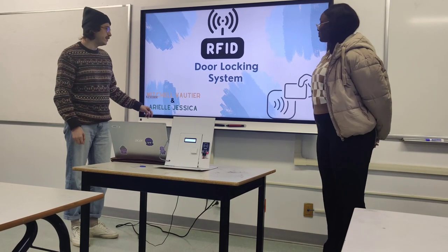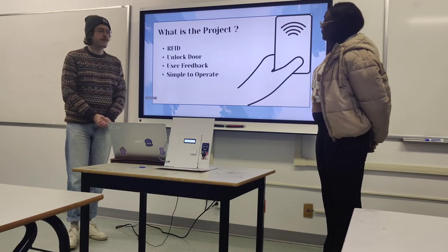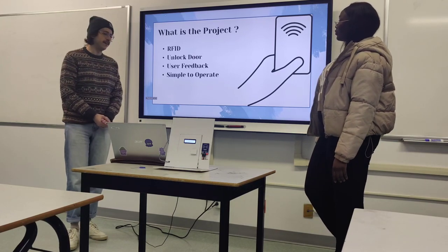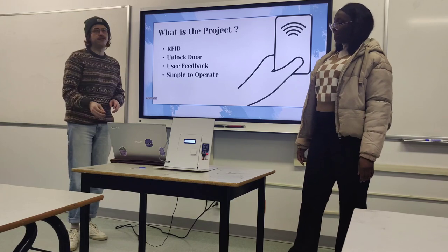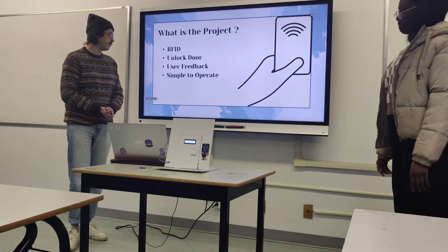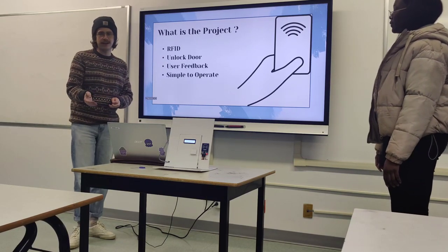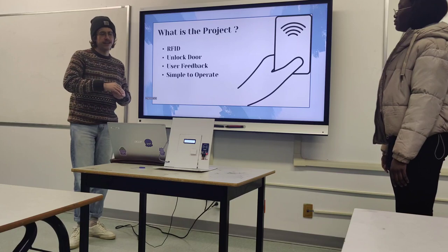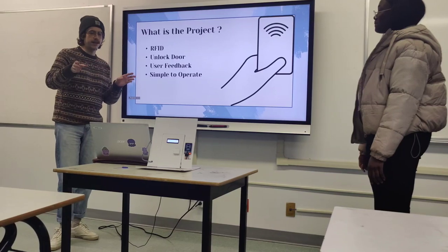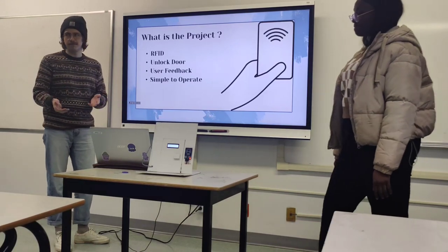This is our RFID door locking system. It uses radio frequency identification to unlock and lock a door. On the circuit there's user feedback with an LCD screen and a buzzer. The RFID tags store a string — when scanned, it checks the string against an array in the code to see if it's a match. If it matches, the door unlocks; if not, it won't unlock.